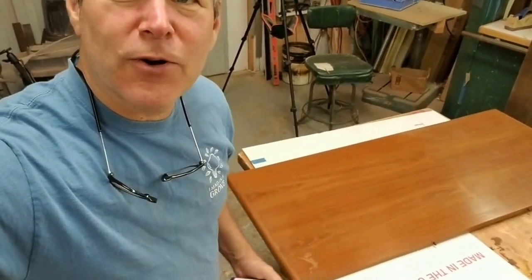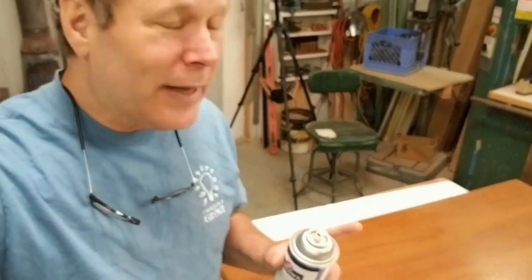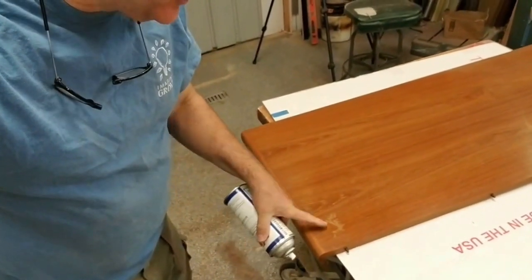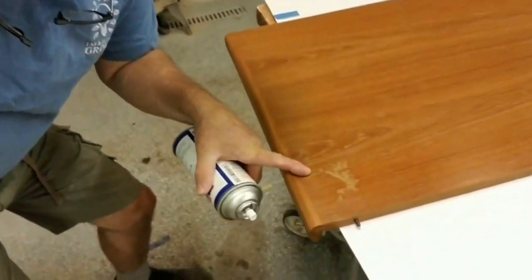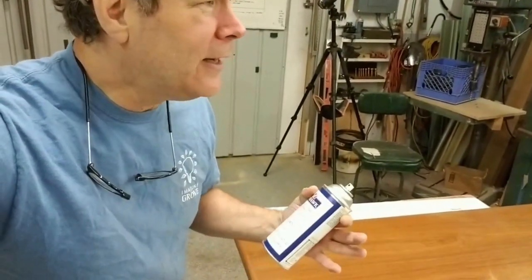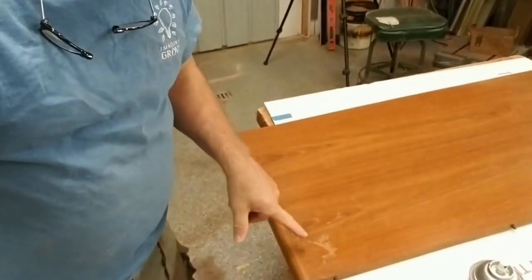Hey, Scott Grove here from Imagine Grove. I don't do that much refinishing — don't tell anybody — but when I do, I'm doing a table for a client. They've asked me to help refinish the top, and a lot of times you have these sort of white blushes. What that is is moisture trapped in the finish, typically from a hot coffee cup or a pizza box — something that's hot and moist — and it loosens up the finish, moisture gets trapped in there, and you get this sort of white blush.